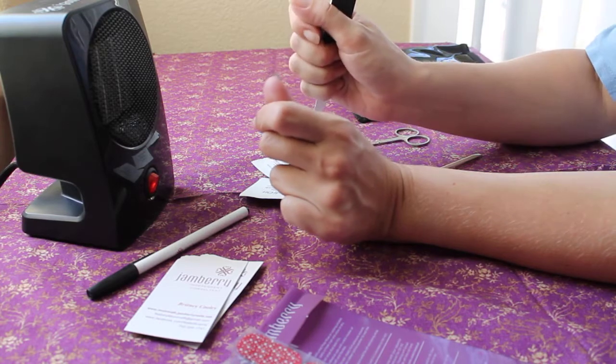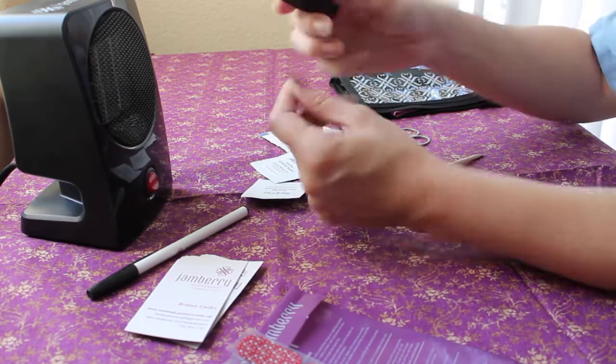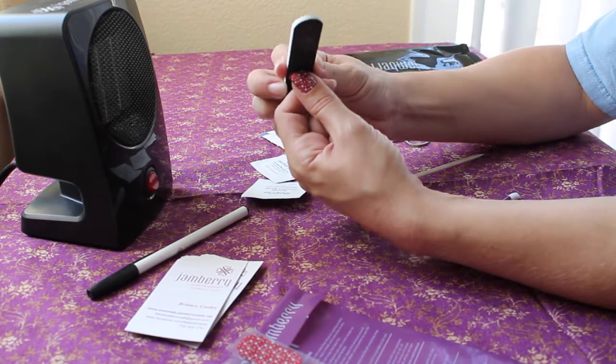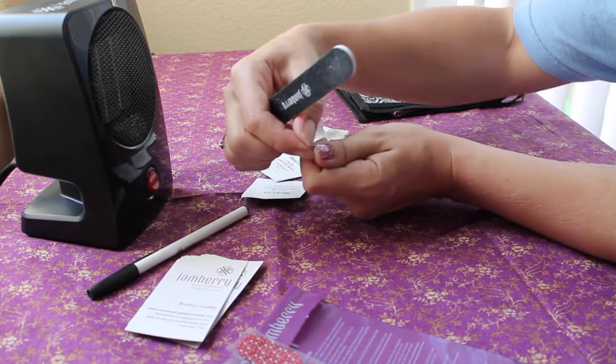Now I have this little flap here — I don't need this anymore. I'm probably going to save it and use it again. I take my Jamberry nail file — any nail file will do — and you can see the angle I'm doing it at, basically filing off that excess flap.